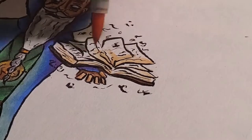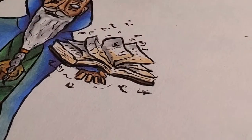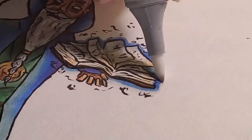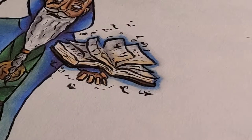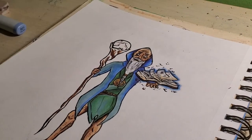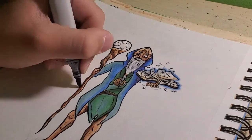On to the book and pages — I like the way the pages are almost yellowed and dirty. Then I did a blue outline and used some colorless blender to make it look like the pages are floating, almost like magic spells.